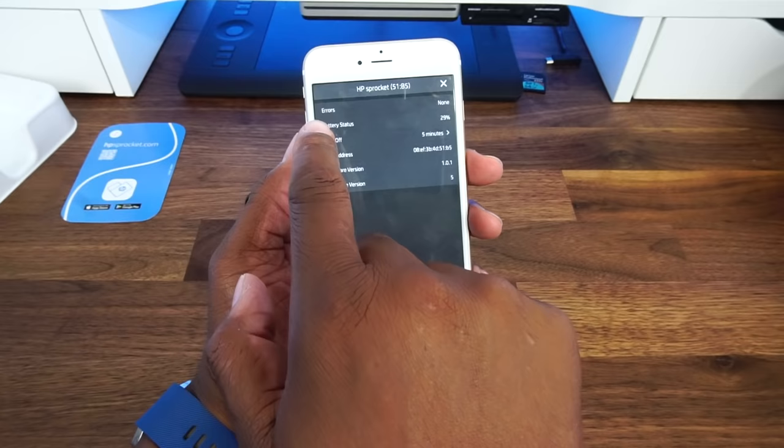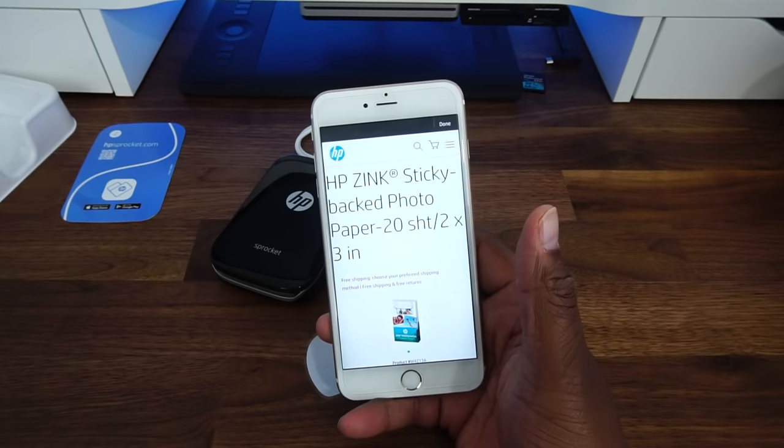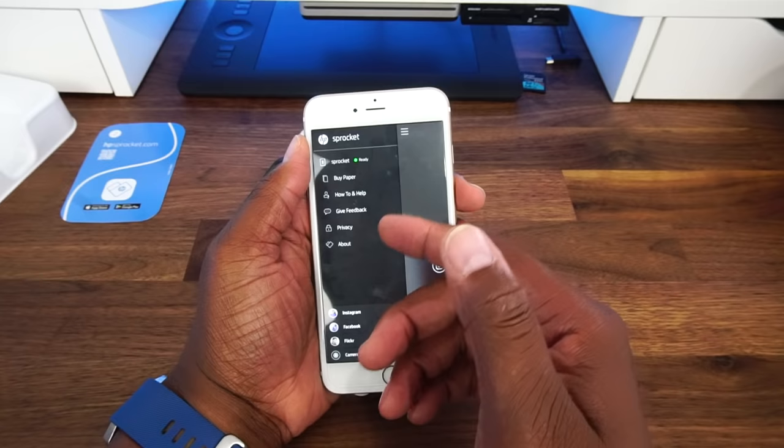If we continue down the menu you will also notice that you can buy paper right here. You can click on 'buy paper' and purchase it — it costs about $9.99 for either 10 sheets or 20 sheets. I'll put it in my description. It also has options like help and give feedback, privacy, and about.